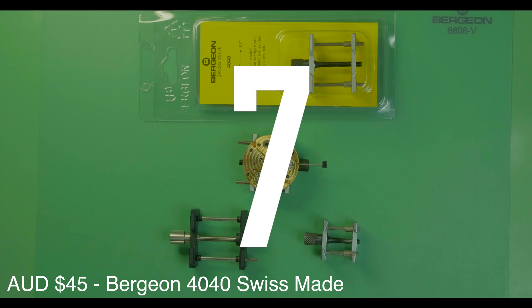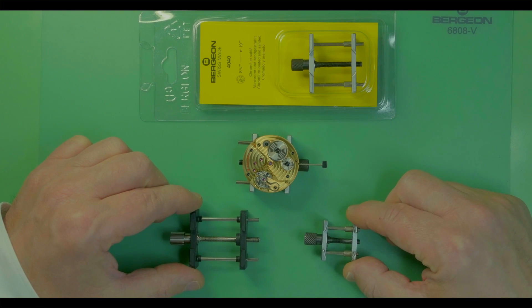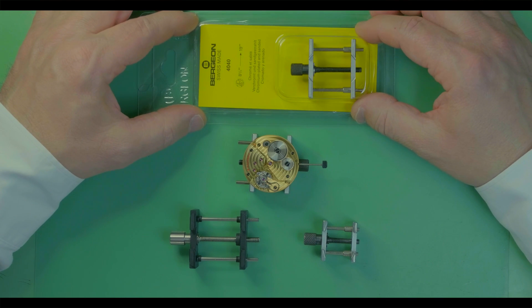Tool number seven: the movement holder. Like all other watchmaking tools, they come in different sizes and shapes, but the industry standard and my recommendation is the Bergeon 4040.